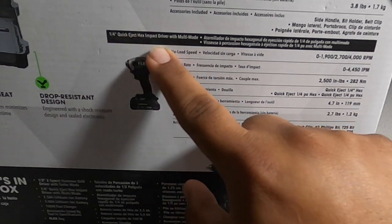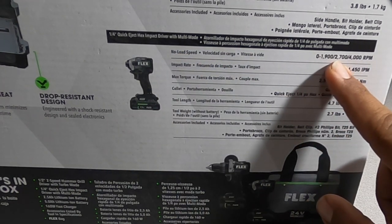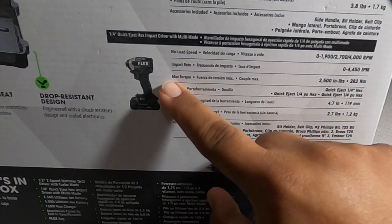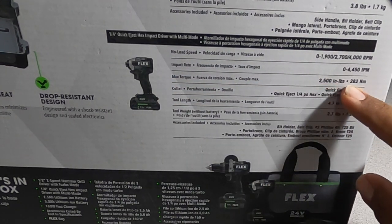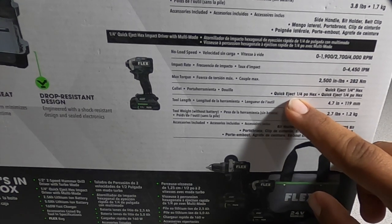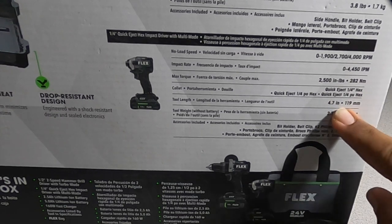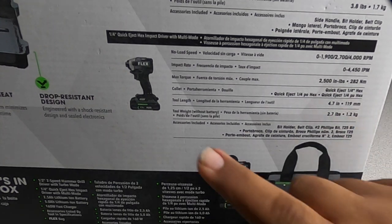The impact driver has the quick-eject feature. No-load speed is 0–1,900, 0–2,700, and 0–4,000 RPM. Impact rate is 0–4,450 impacts per minute. Max torque is 2,500 inch-pounds — 282 newton meters. Collet is quick-eject quarter-inch hex. Tool length is 4.7 inches, weight is 2.7 pounds.